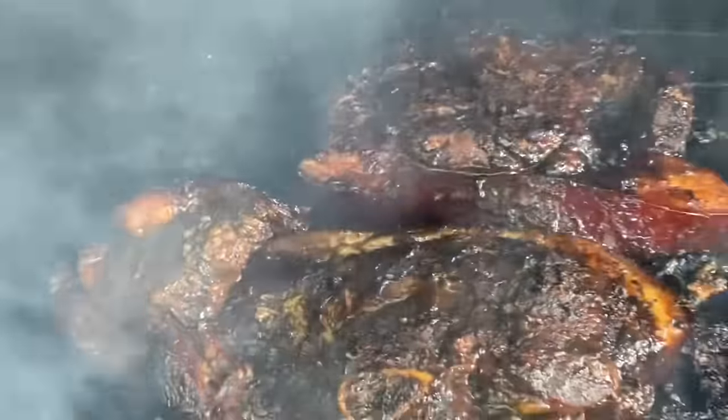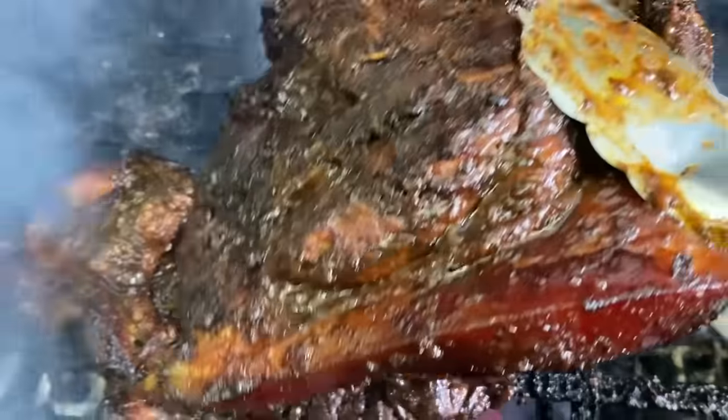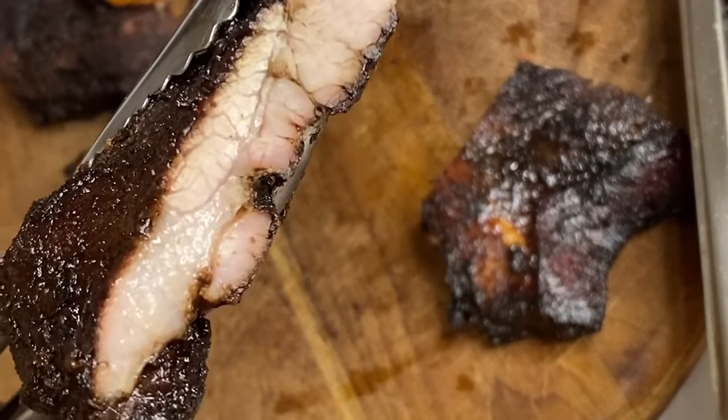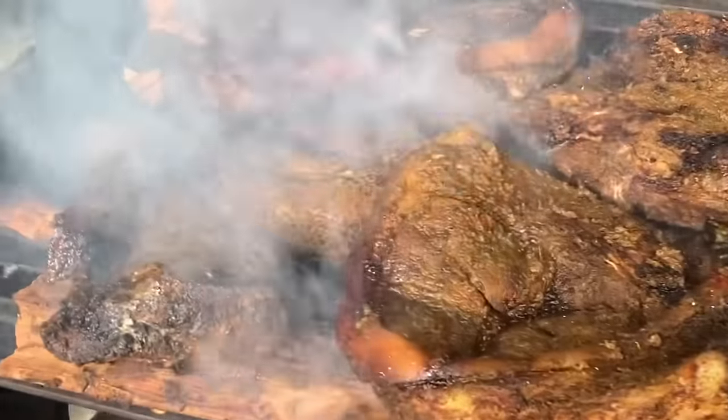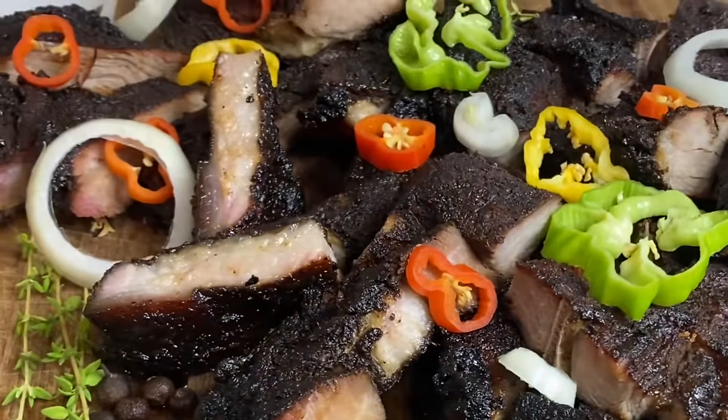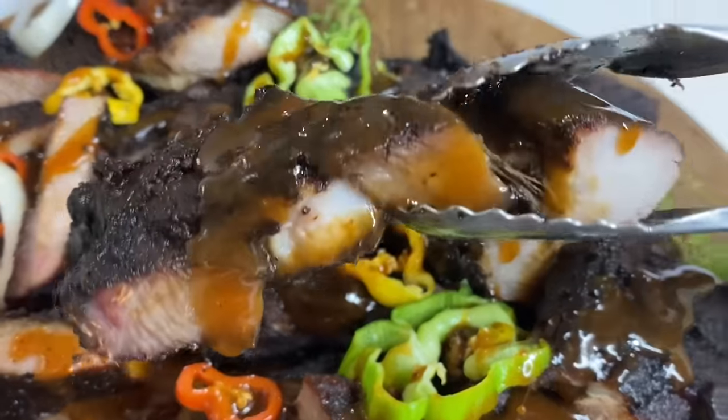Hi everyone, it's Raquel of Raquel's Caribbean Cuisine, and today I'm going to be making some Jamaican jerk pork — authentic jerk pork, slowly cooked on a barbecue grill over pimento wood and loads of other spices. It's juicy, it's tender, it's extremely delicious.